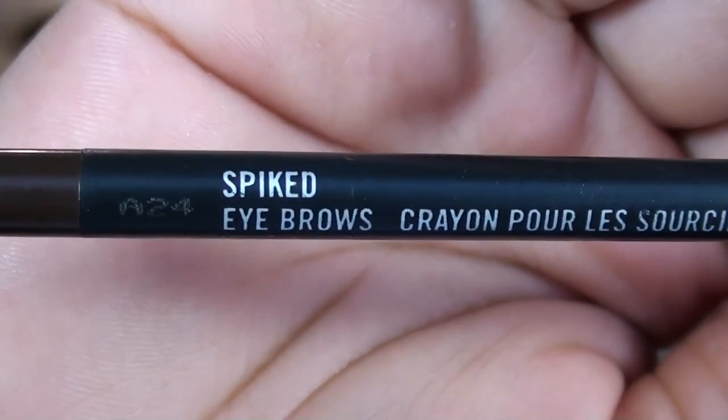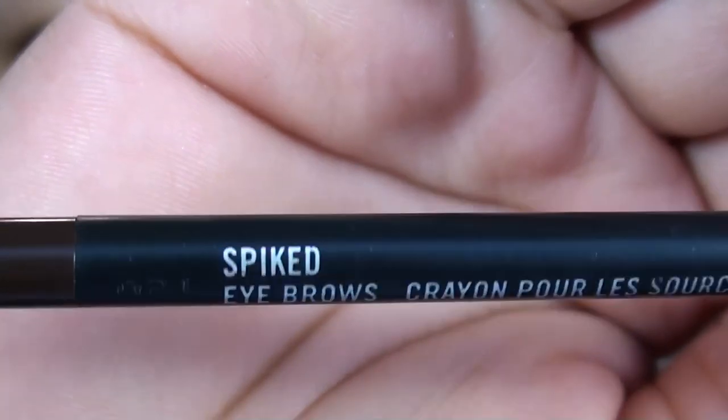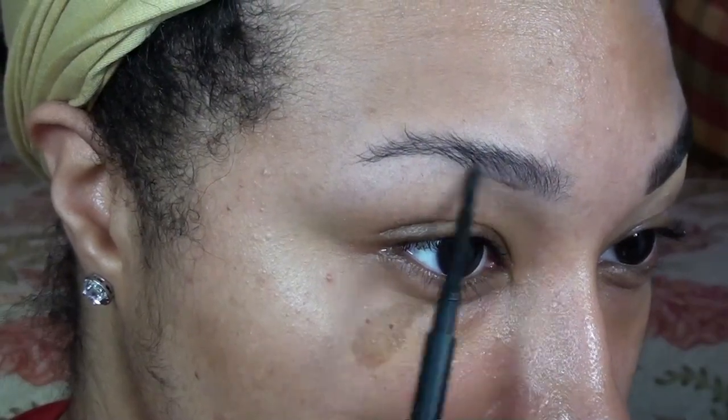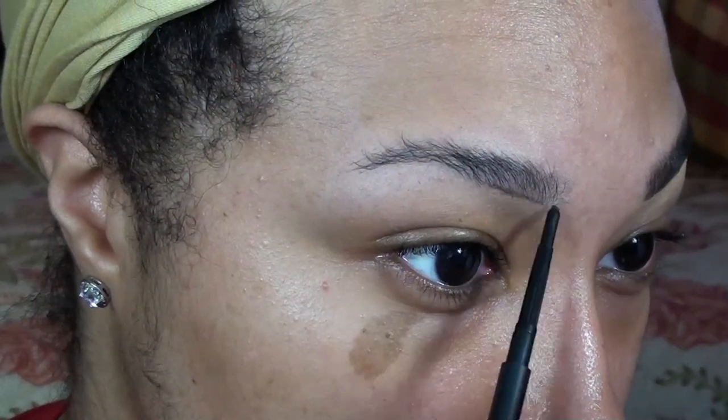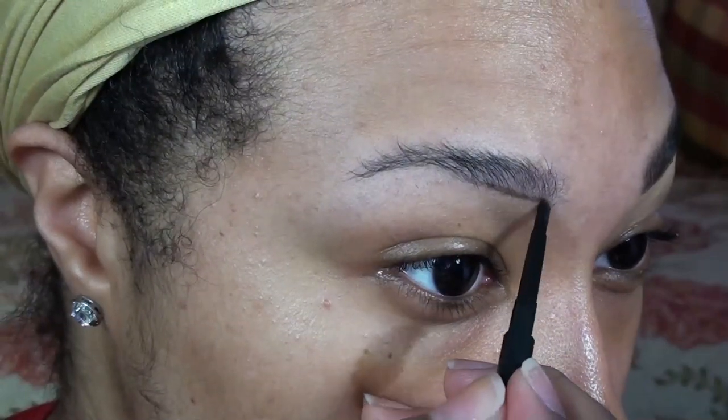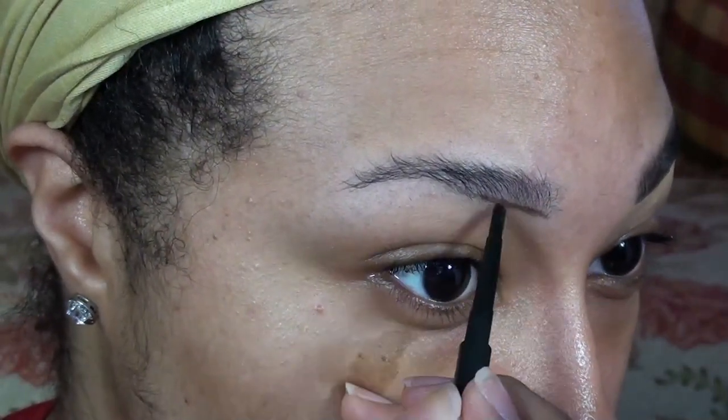Next comes filling them in. I've really been loving to use MAC's Spiked Pencil because it's not too dark or too light and it's easy to get clean hair-like lines. First, as you can see, I'm creating my baseline at the bottom of my brow, working my way from the front to the tail.